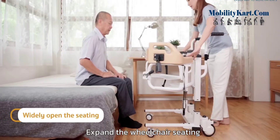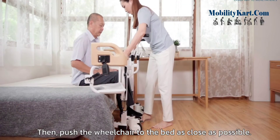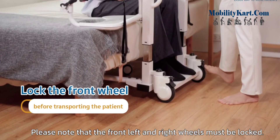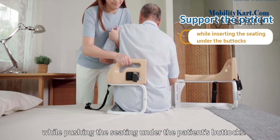Expand the wheelchair seating and move the patient's feet onto the foot plates. Then push the wheelchair to the bed as close as possible. Please note that the front left and right wheels must be locked. Then support the patient while pushing the seating under the patient's buttocks.